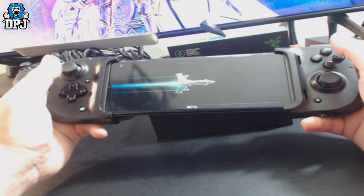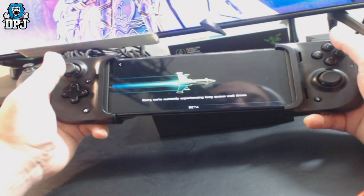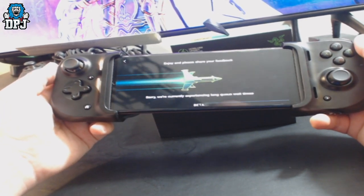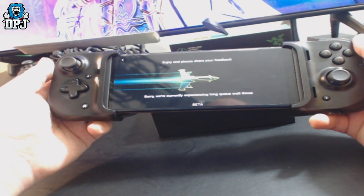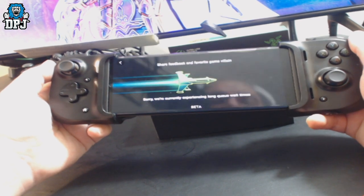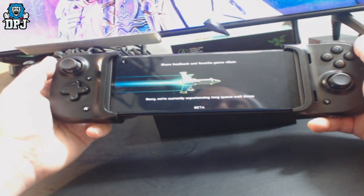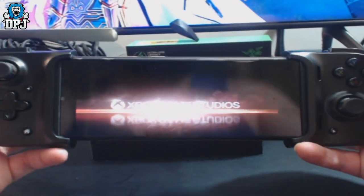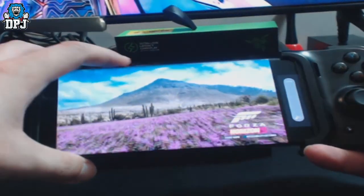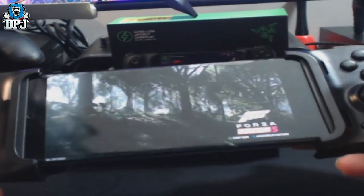I was actually on this on my Xbox the other day creating my car. We're currently experiencing long queue wait times — that's fine. It actually loaded up quickly. There was a bar that came across saying two minutes but it loaded up to it fast. Can you hear that? That's coming from my phone.